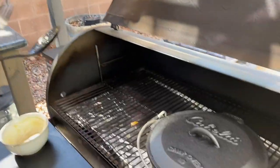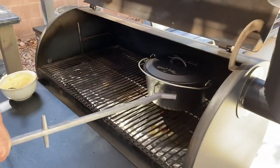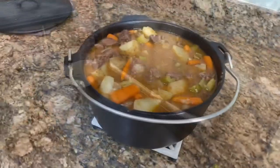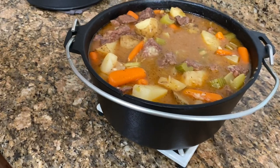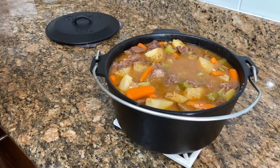That looks good. Told you it'd be good. So we're just going to cover that up, cook it a little longer, and see how that thickens up the stock. Paul just brought it in — it looks really good. It thickened up a little. Did you want it to be more thickened? I did, but as it sits and cools, the gravy inside will thicken up.